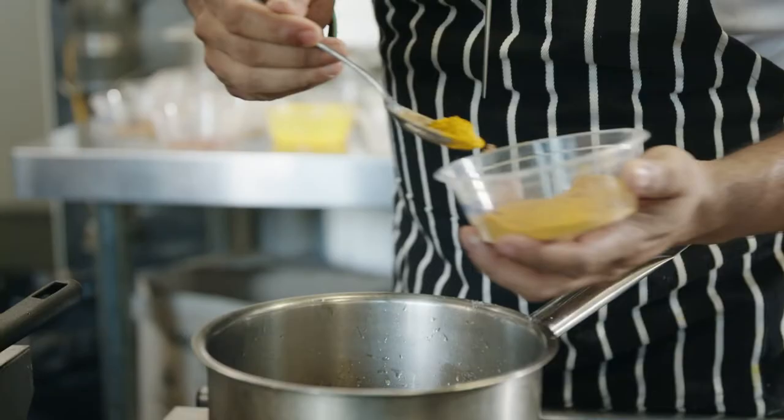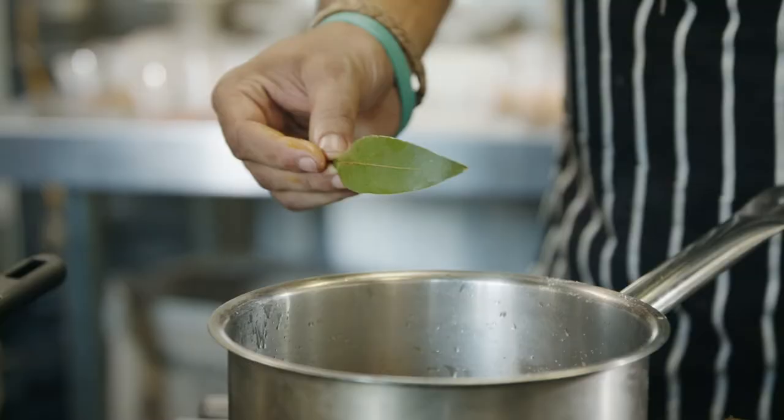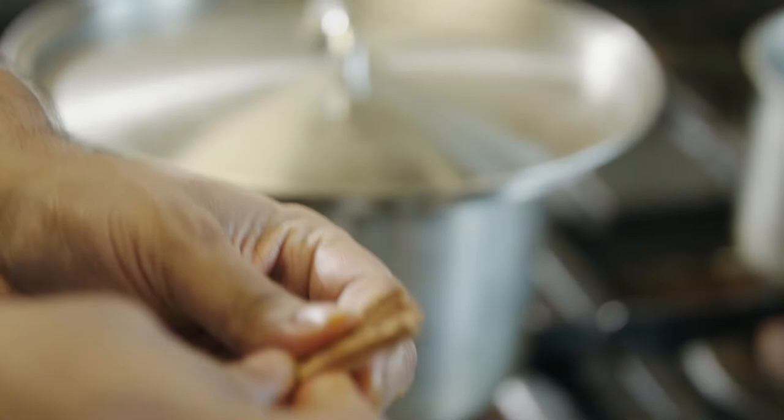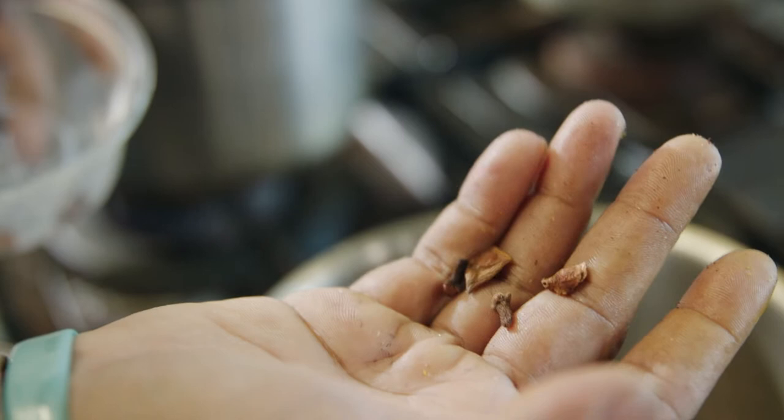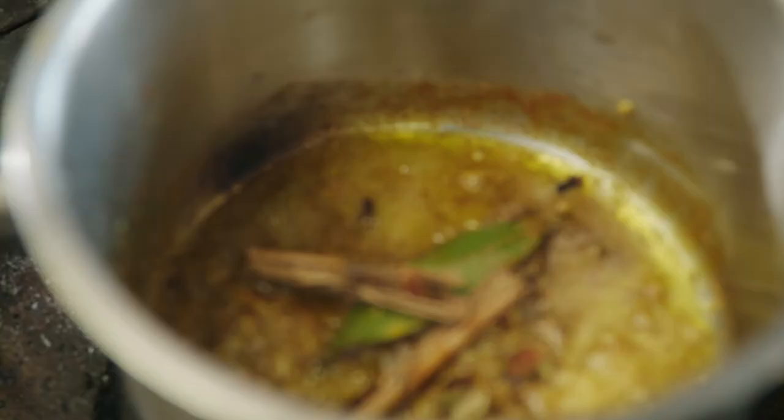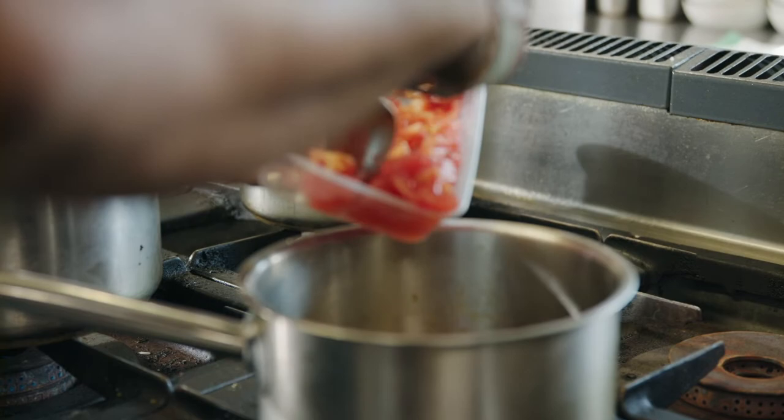Add salt, add 1 tablespoon of sugar. For the spice, we're using 1 tablespoon of cumin powder, 1 tablespoon of turmeric, 1 bay leaf, 4 pods of cardamom, 1 cinnamon stick, a couple of pods of cloves, and a little bit of star anise.